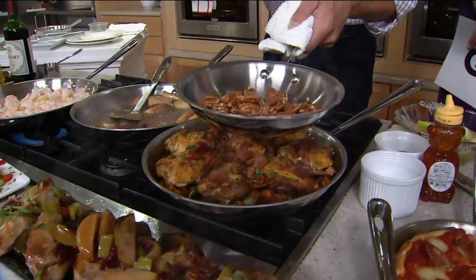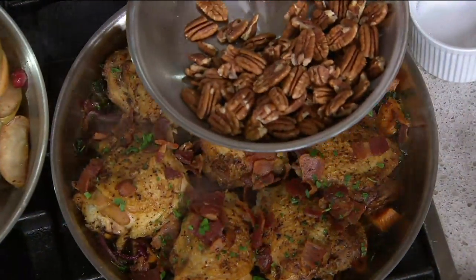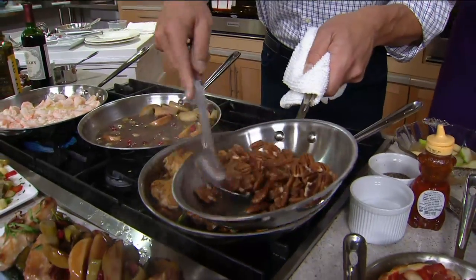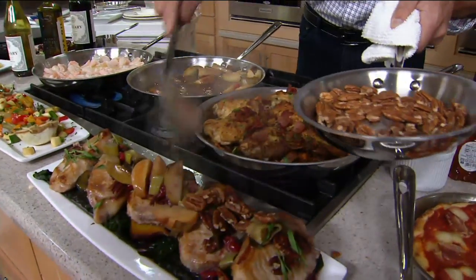That 8-inch pan — I love it. I use it to roast nuts, I use it to saute mushrooms, little side dishes. We've got these gorgeous roasted nuts that you can use as a garnish. You can do everything from start to finish.